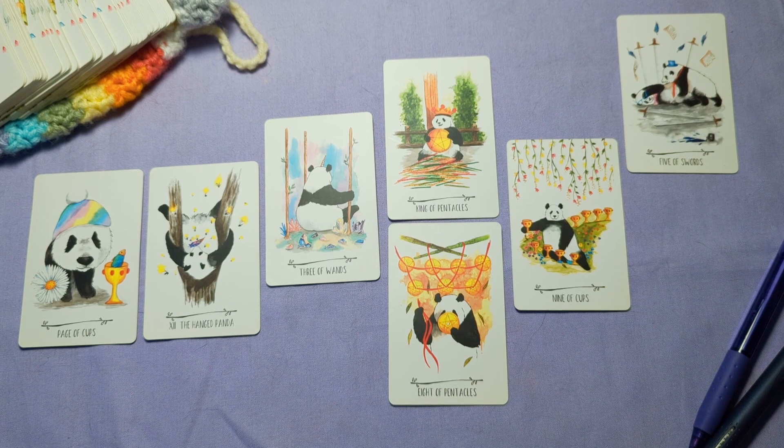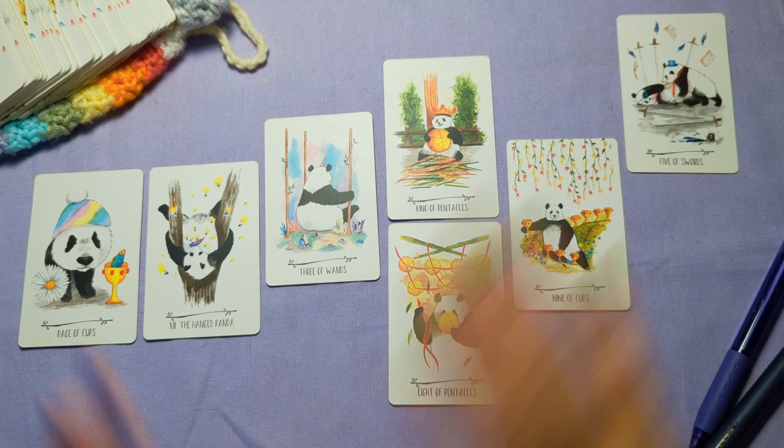So that is the Kung Fu Panda spread as created by Kimberly Tan, demonstrated with The Way of the Panda Tarot. I hope that this walkthrough video and these big spread tips were helpful for you. I'm curious — do you have any big spreads that you enjoy? Do you have any questions, tips, or tricks for big spreads, either things that have been helpful or not helpful for reading them? I'd love to know. And if you have The Way of the Panda Tarot, I'd love to know too, because it is my favorite deck and I hope it can be yours too. That's all I got for you today — thanks for watching, bye!